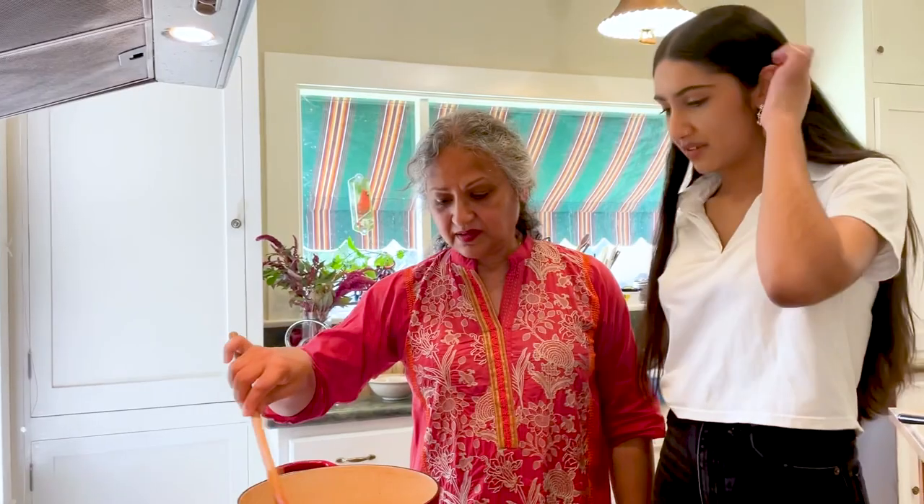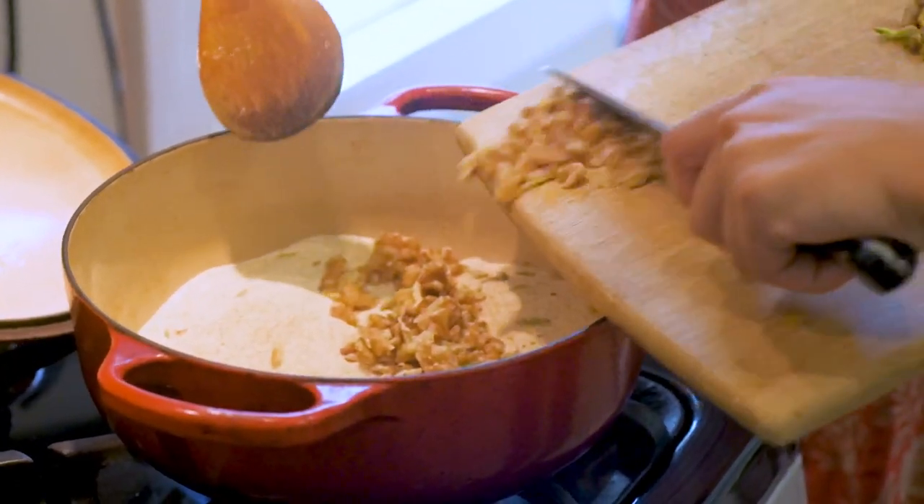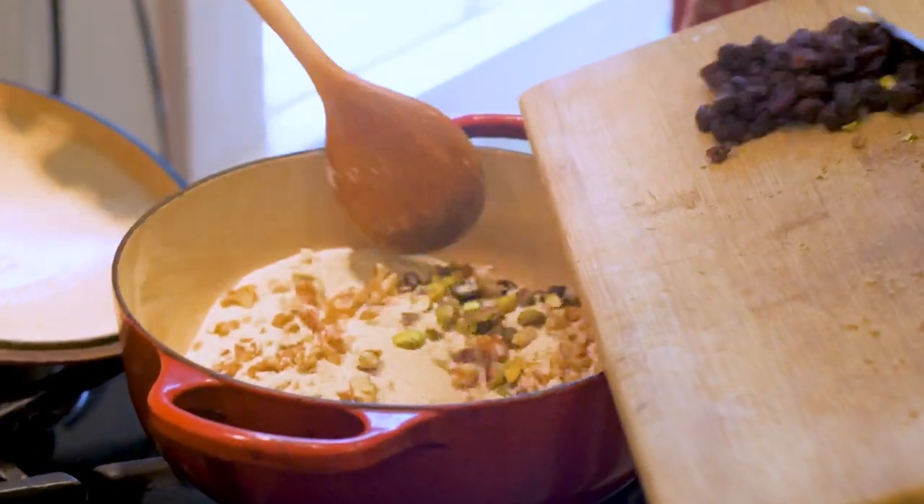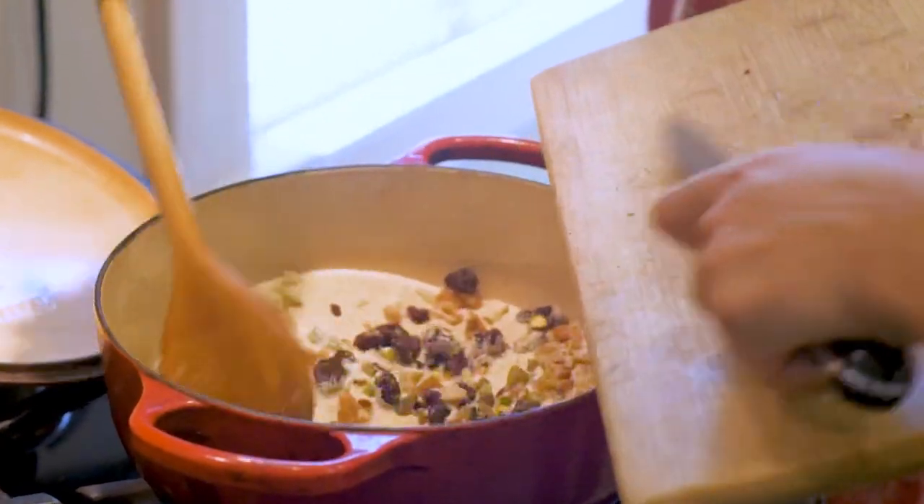Can you smell it? Yeah, I'm starting to smell it. In India, we believe that smell is half of eating. You have to learn when this is ready by what it smells like. Indian cooking — you spend a lot of time dry roasting ingredients, and we believe that this really brings out the flavors.